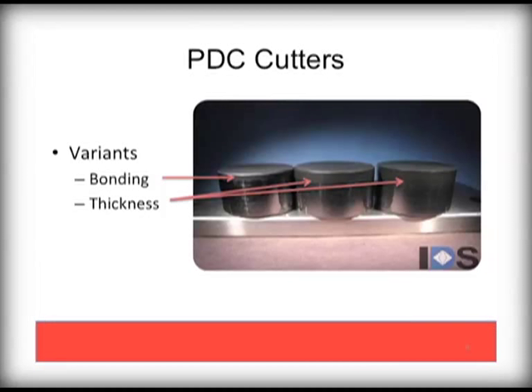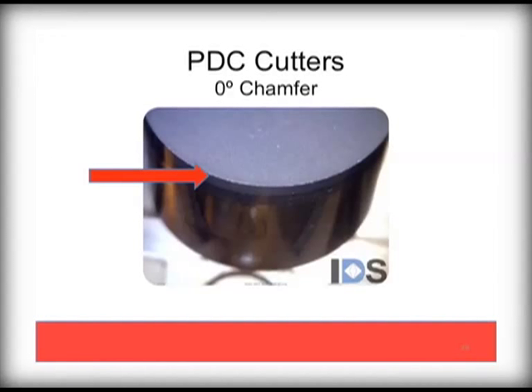This isn't the full picture of a diamond table, however, as we will show in a few minutes. The other important feature of the diamond cutters is the chamfer, which is the angle of the beveled edge of the diamond. This angle has a significant impact on the bit design and performance.